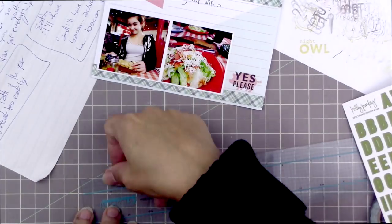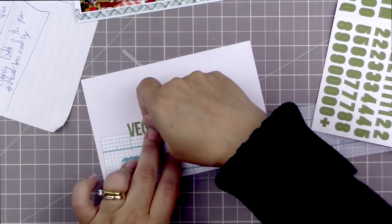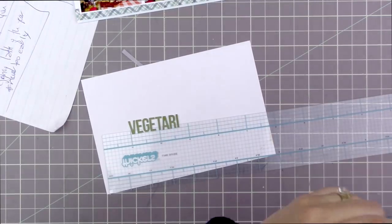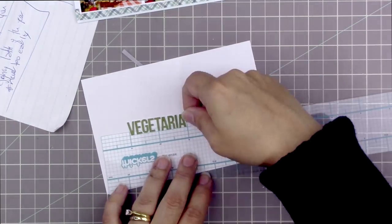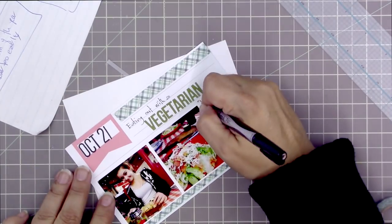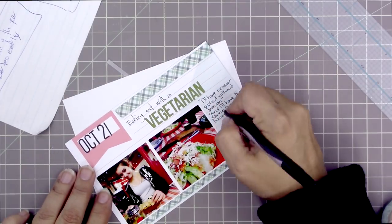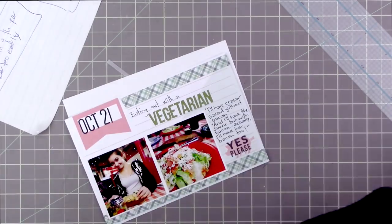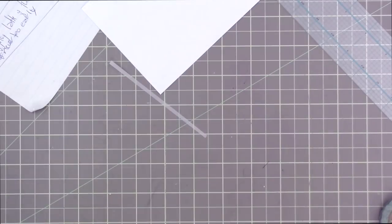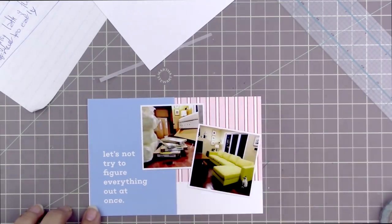This is an old foodie stamp set from Kelly Perky — I think it's called Bon Appétit — and I adore the little pig stamp. I'm using it here and layering 'yes please' on top of it because I knew I wanted to do a lot of journaling. I'm spelling out 'vegetarian' in green letter stickers because that color felt appropriate, and the journaling reads: 'eating out with a vegetarian,' with quotes — 'I'll have Caesar salad without the bacon' and 'I'll have the same but with bacon — actually, I'll have her bacon too.'